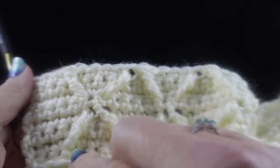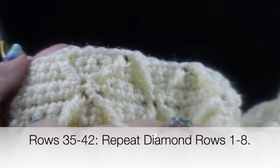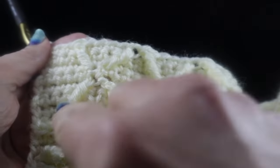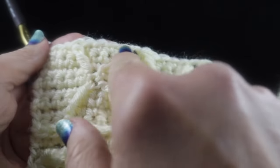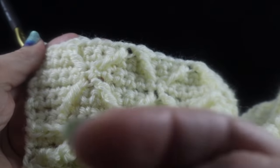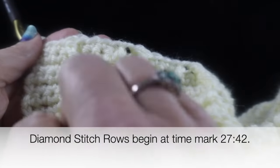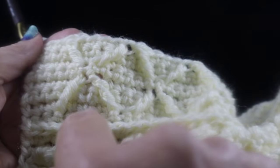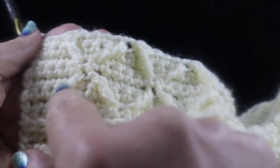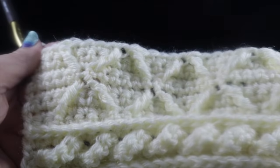Now for a small assignment: repeat rows one through eight one more time. Rows one, two, and three are just single crochet rows. Row four is worked with treble crochets as described. Rows five, six, and seven are single crochet rows. Row eight is worked with treble crochets the same way. I'll put a time mark in the video so you can go back and rewatch if needed. Go ahead and work those next eight rows.